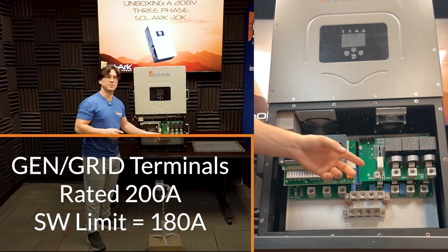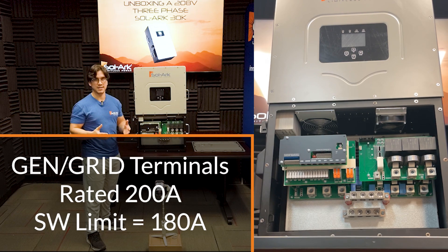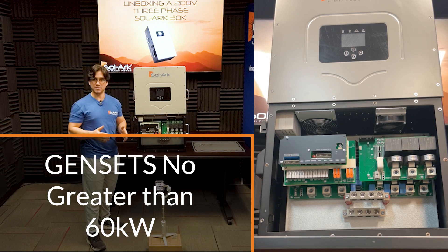The gen and grid terminals are both rated for 200 amps with a 180 amp software limitation. And using NEC, we recommend generators no greater than 60 kilowatts.